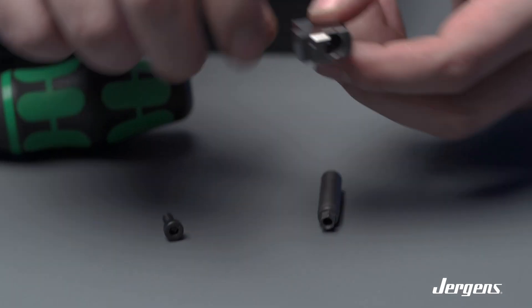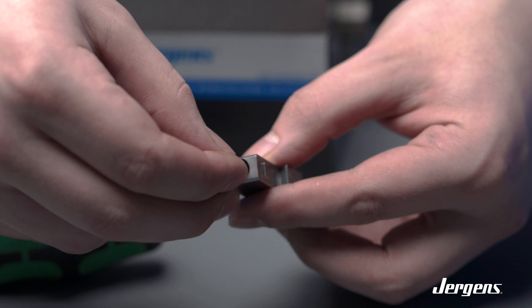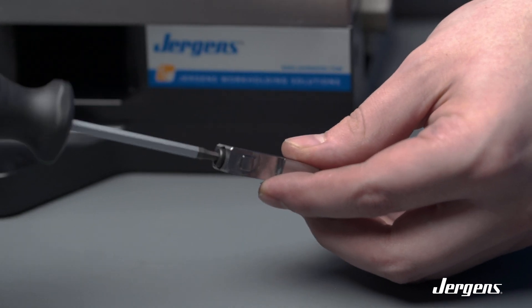Now we are going to show you how to install the studs into the fingertips individually. Remove the fingertip and install the stud from the top. Insert your screw from the bottom and use your included torque driver to tighten.